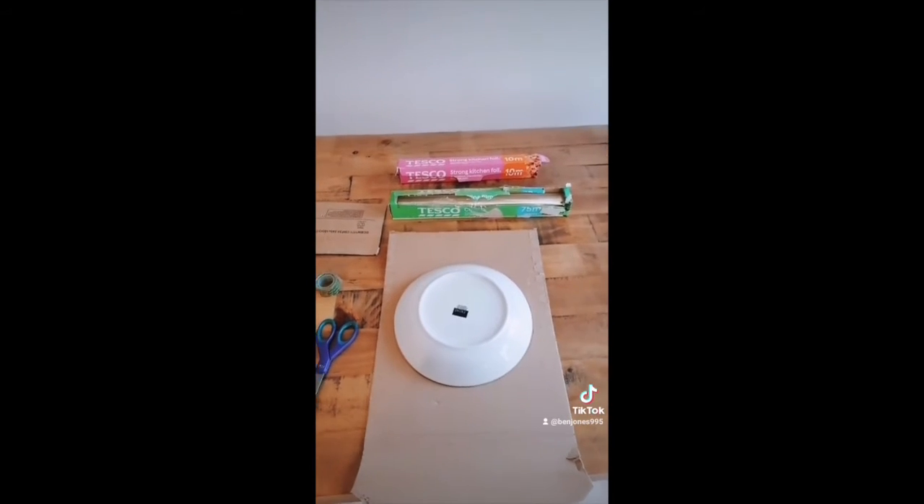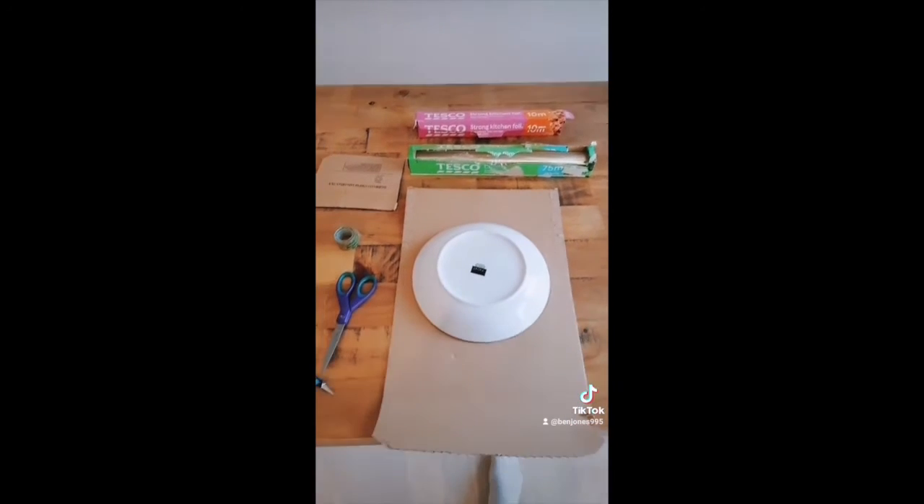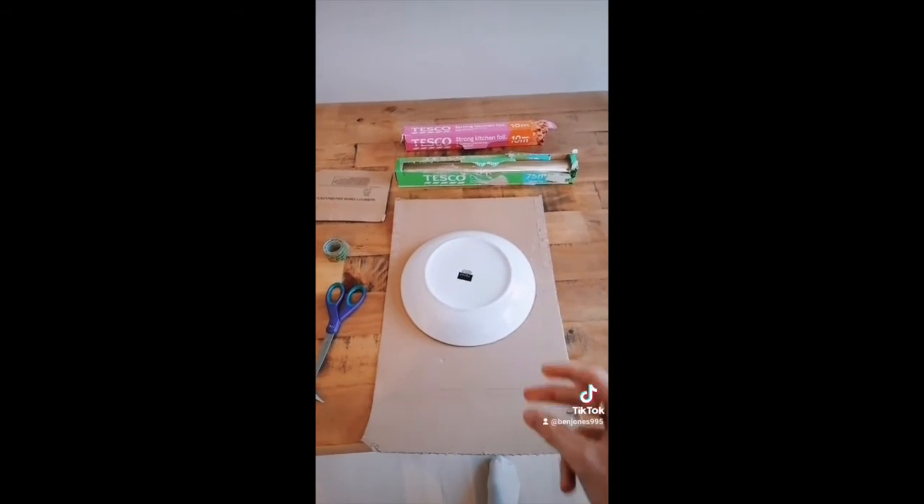This is what we're going to hopefully create — a little tennis racket, and then some little tennis balls using the cling film or tin foil. So it should look hopefully something like this.